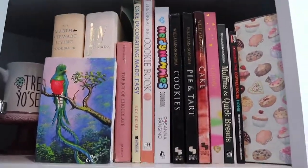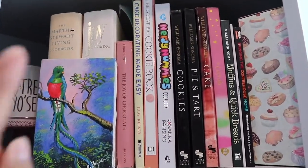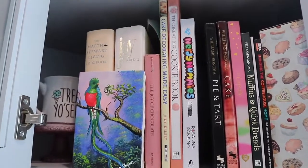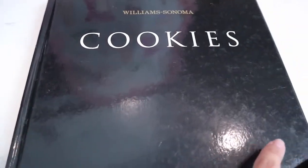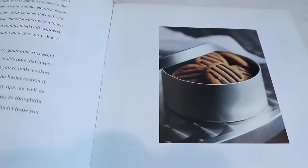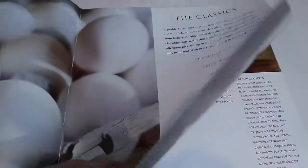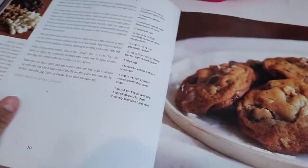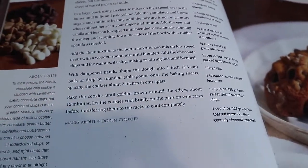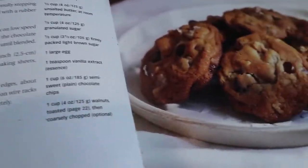This is where I have all my recipe books, and this is the one I use the most. Today we're going to be using a recipe from this Williams-Sonoma cookies baking book. This one I actually found at the thrift store, and it was the best find I have ever found at a thrift store. And of course, this one is the very first recipe in the book.